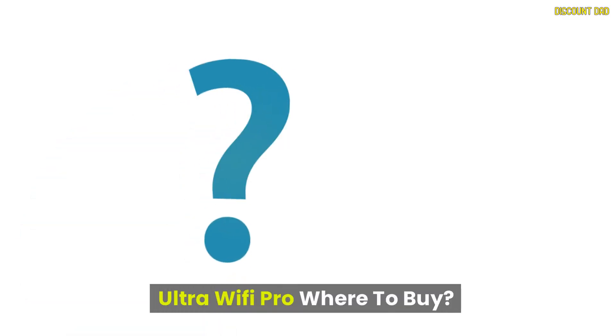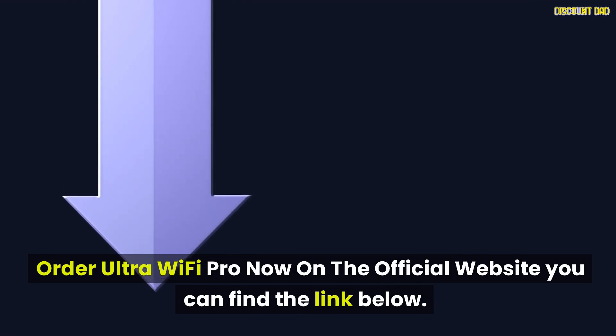To purchase UltraWiFi Pro, order now on the official website — you can find the link below.